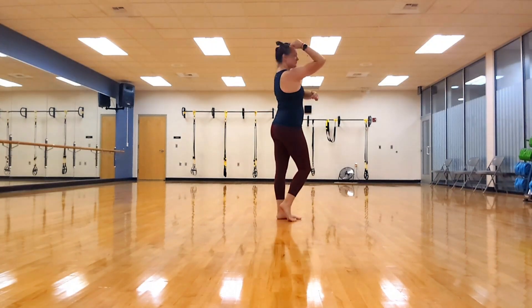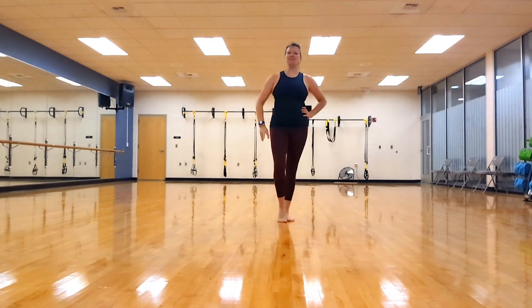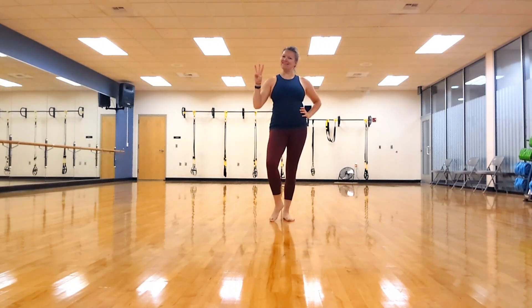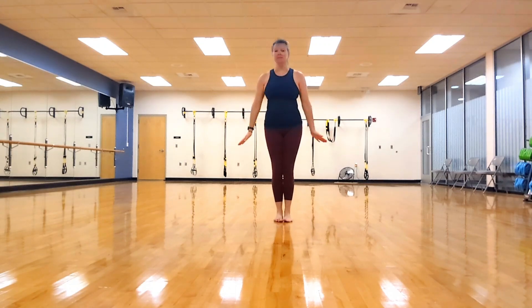Hello and welcome back to Clean Eating and Exercises with Ashley. Today we are going to be working on the back, especially right underneath the shoulder blade. I'm going to show you this in three moves. You don't need any equipment. So let's get started.